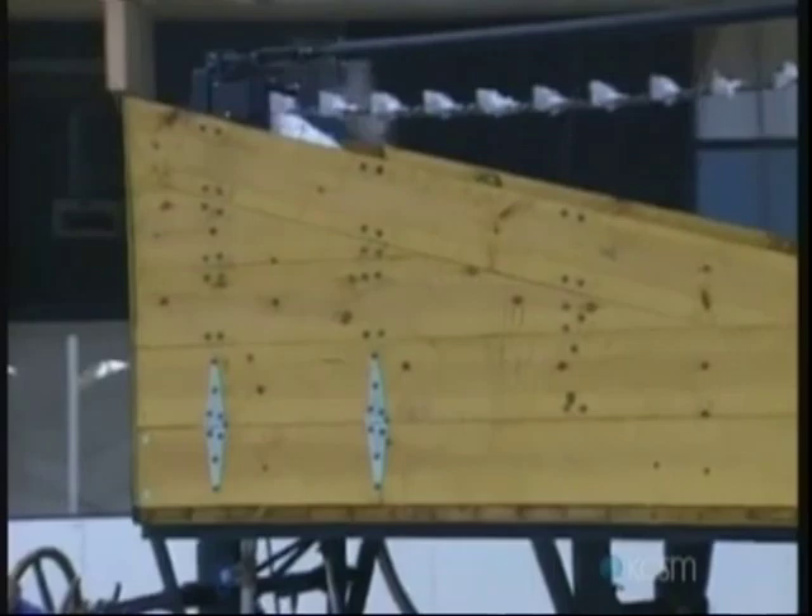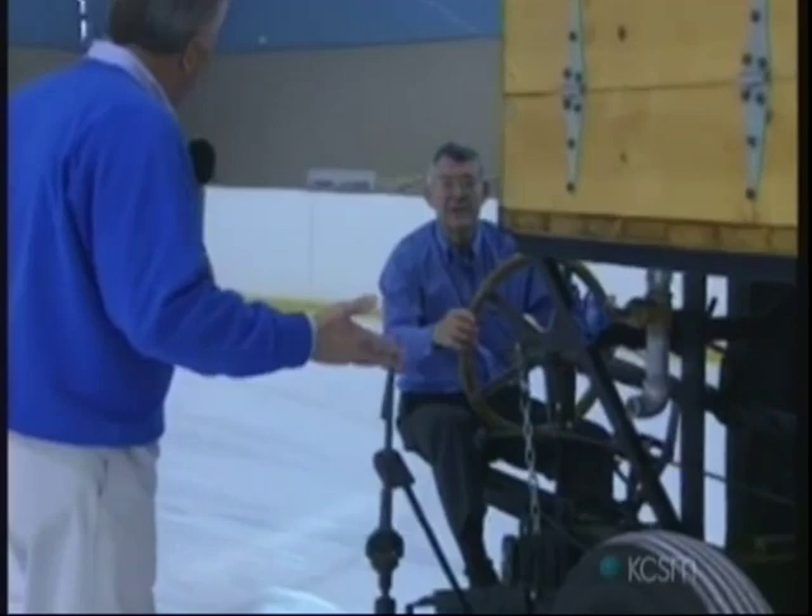Was your dad an engineer? Did he know what he was doing? He didn't go past the ninth grade. He just was ingenious about these kinds of things.